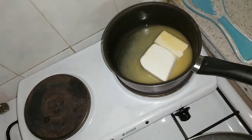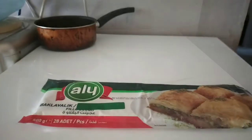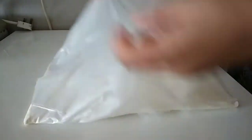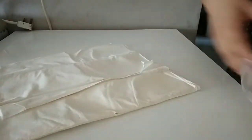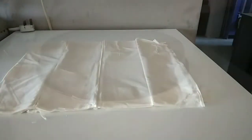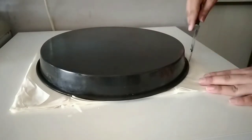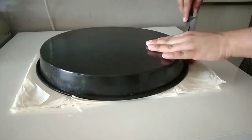Now it is time for the sweet dish. I am making Turkish baklava. I have made butter. These are the baklava sheets. I will set them in the tray first and cut them to size.